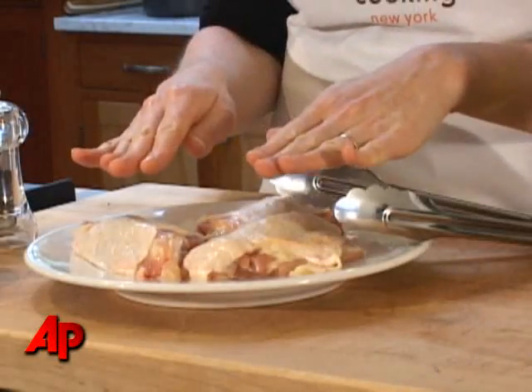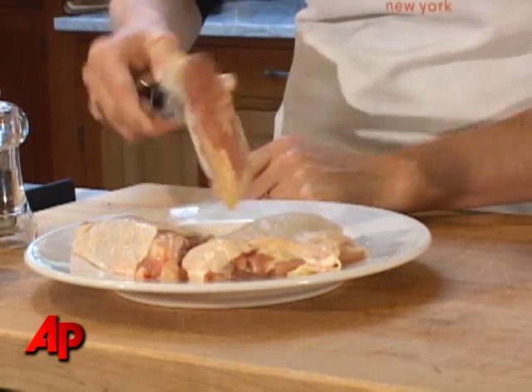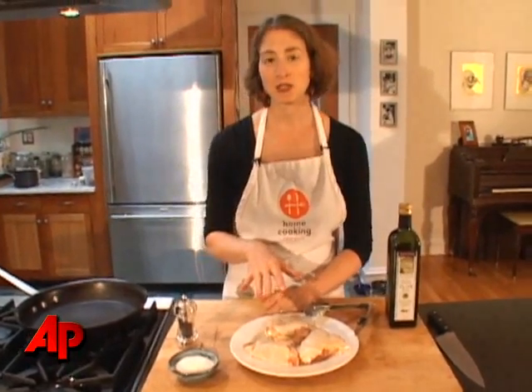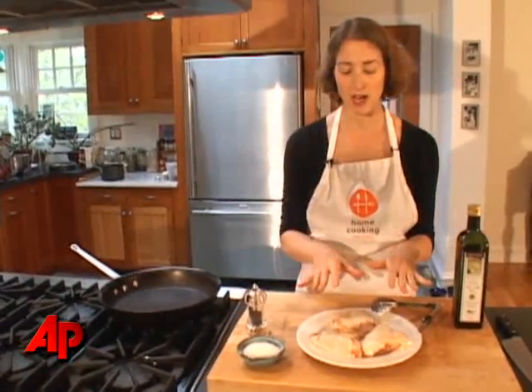Chicken with the skin still attached and with the bone still in is really the best way to get moist meat with the super crackly skin. The first thing you want to know when you're roasting chicken pieces in a pan is three things. You want to have very, very dry meat. If you're the kind of person who rinses your chicken when it comes out of the package, which is fine, just make sure you blot it very well with paper towels so it's dry.